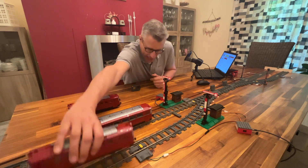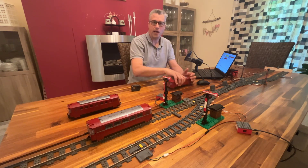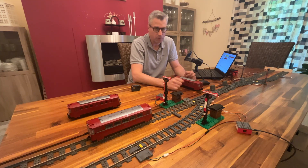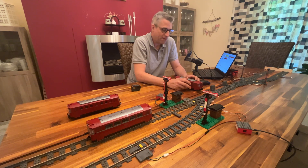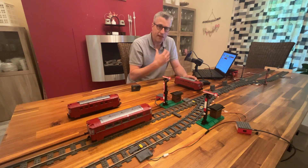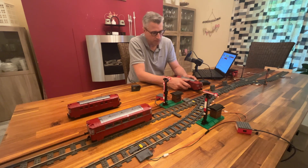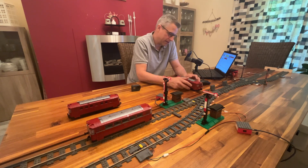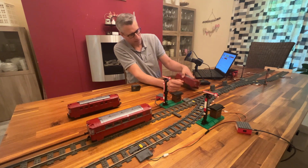The rail bus is a train that can be found on almost every German model train layout, because many people from the 50s, 60s, or 70s have actually still ridden on that train. Myself as well — when I was a kid, the train stop was just next to my house and I rode with that train many times.